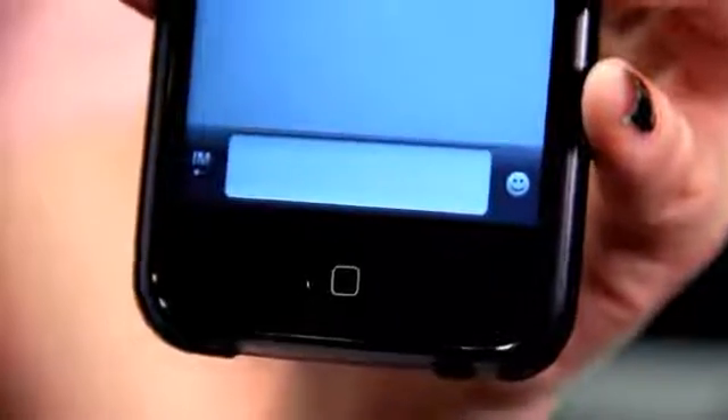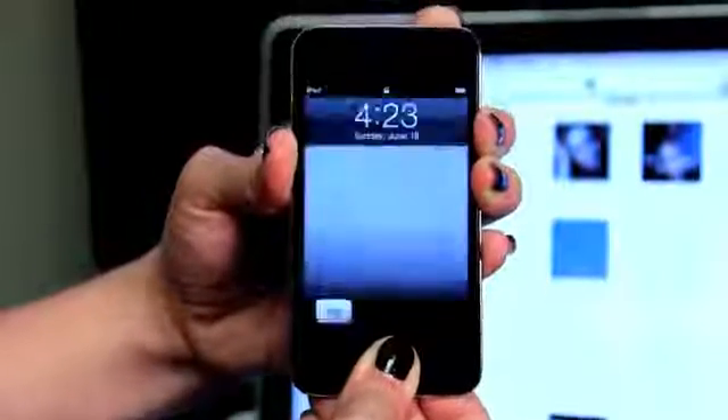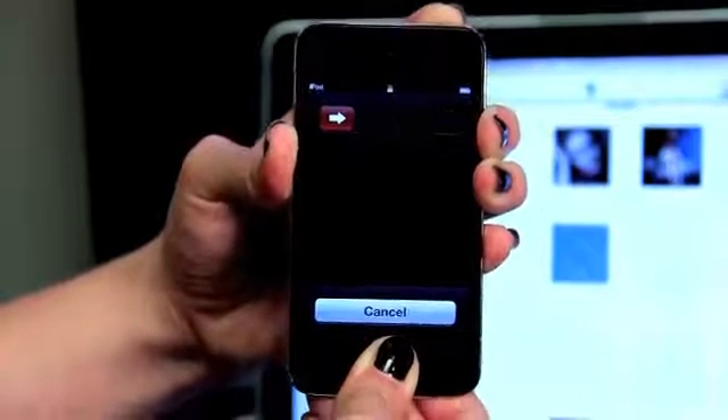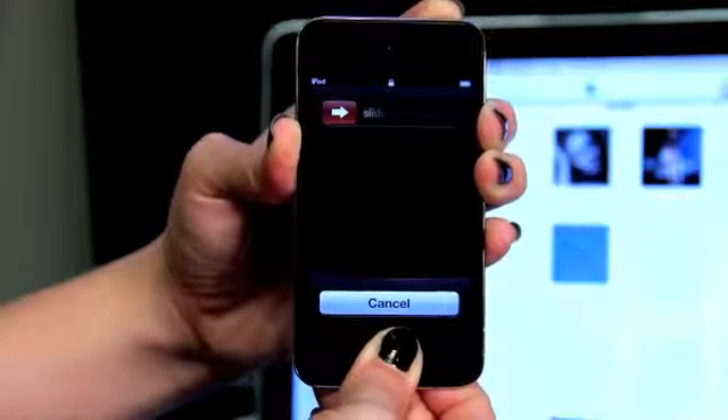By doing this, you would hold down your sleep-wake button and your home button for 8 seconds, or until the screen goes black. Once the screen has gone black, you release the sleep-wake button and you continue to hold down the home button.